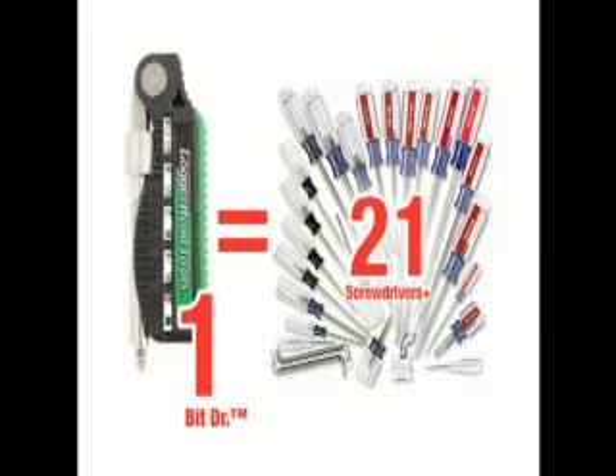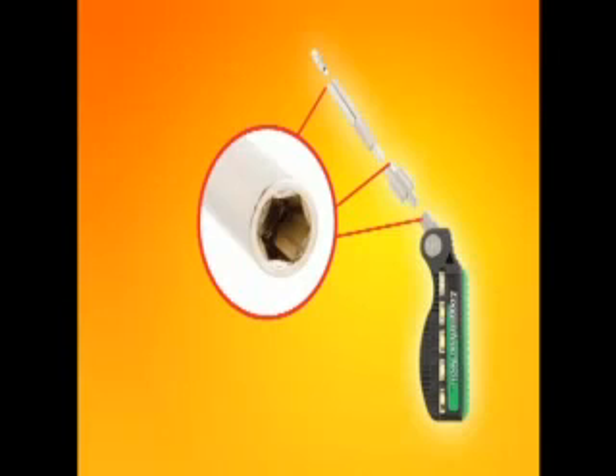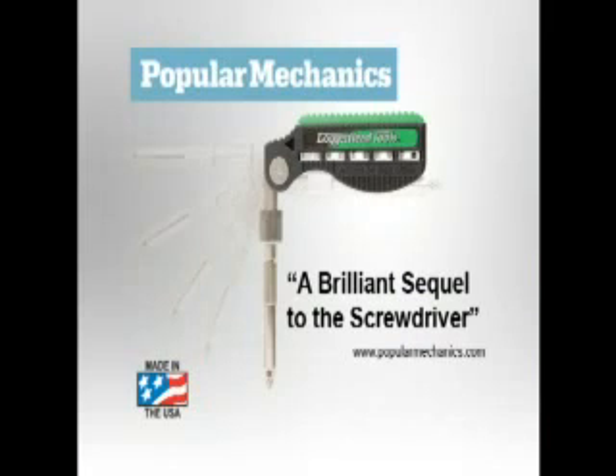One BitDoctor 21-in-1 gives you 21 of the most popular screwdrivers, 6 adjustable driving positions, and 3 adjustable lengths that combine to offer over 370 possible combinations to get the job done. I believe you will agree with us and the Popular Mechanics review: the BitDoctor is a brilliant sequel to the screwdriver.